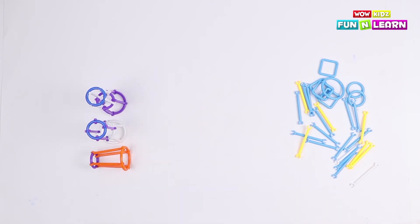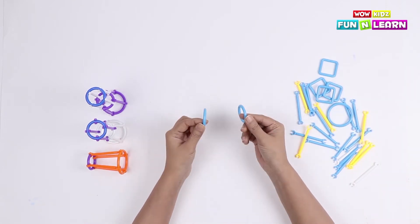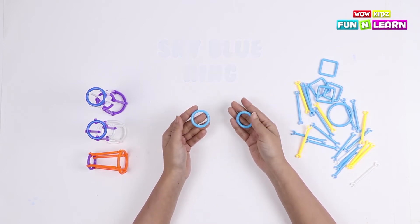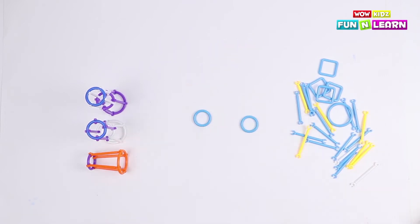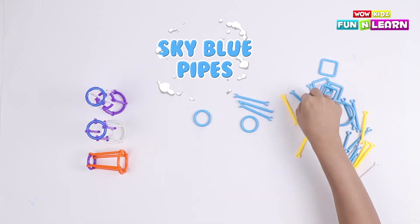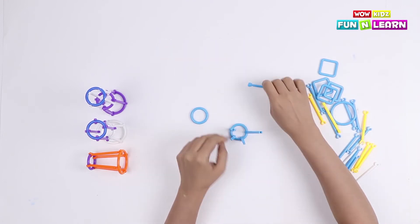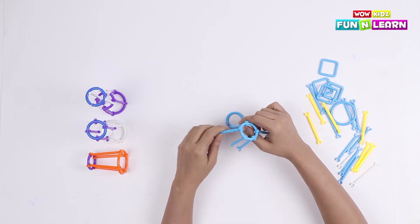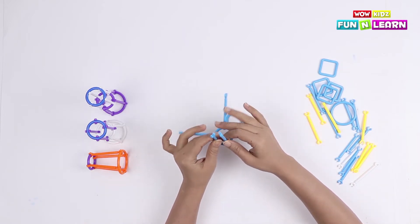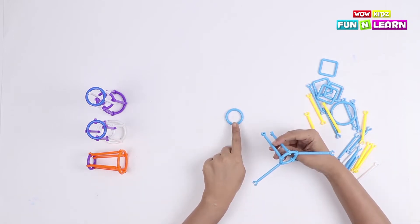Now we're gonna make the upper body, for which I'm gonna take these two sky blue loops. We're gonna join them using five sky blue pipes. Let's join these five pipes to the other loop — we can do it two sticks at a time, or whatever suits you. Let's place the pipes and press them.